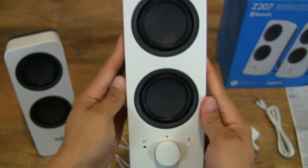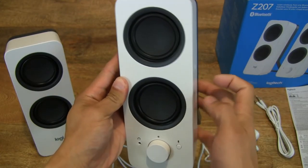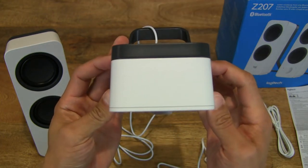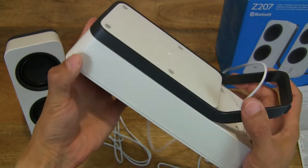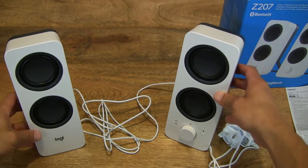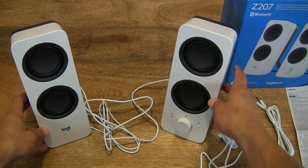Same construction on both speakers — very tough ABS plastic with no metal at all. Even the stand, as mentioned earlier, is made from plastic, so it is very toy-like in design, though I'm sure they're built to last.